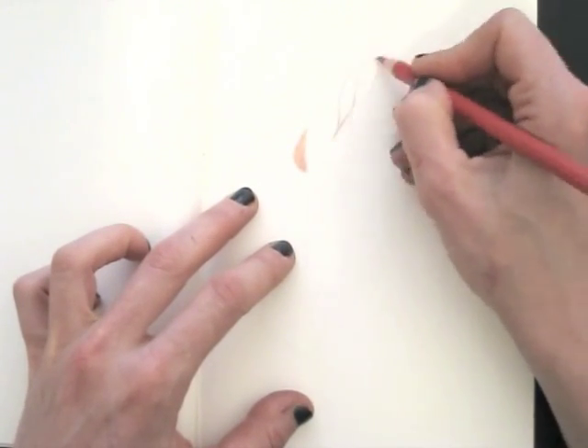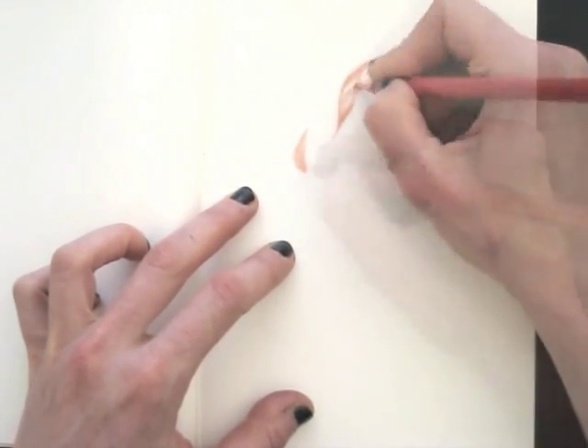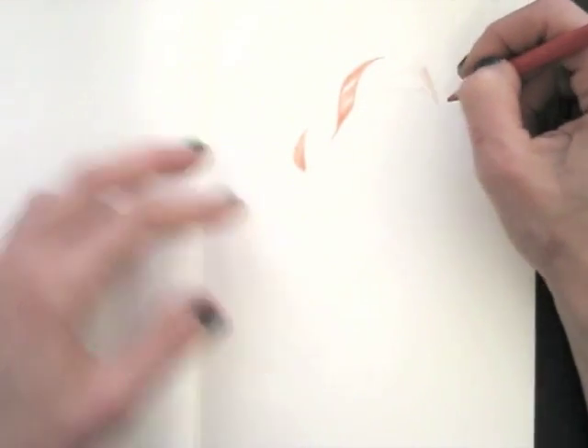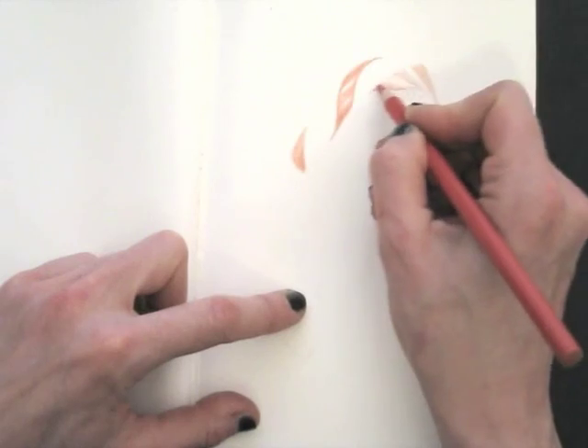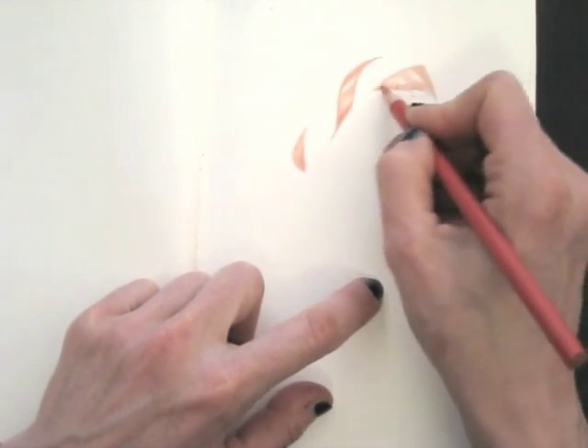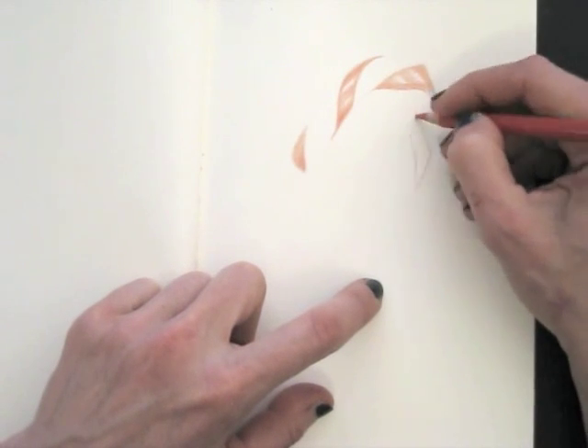Now I draw the red of the candy cane. When you leave whites at the places where you see highlights, you create immediate shine. A tip: sharpen your pencil every now and then. This way you can color way more accurately.